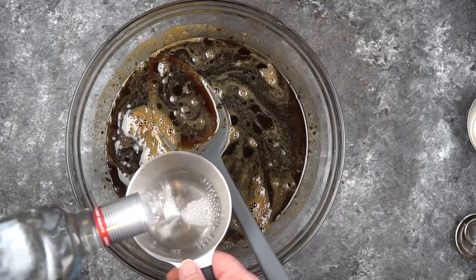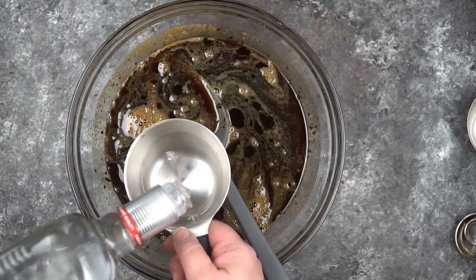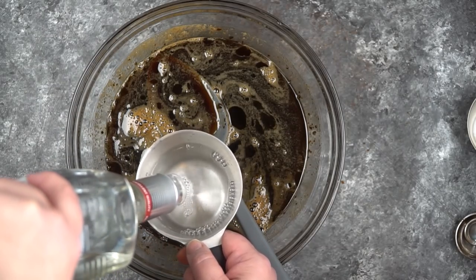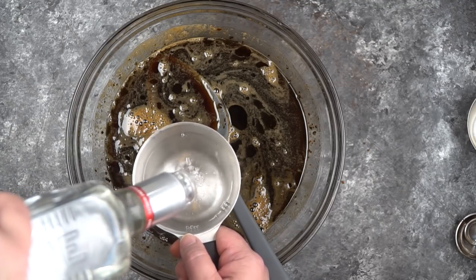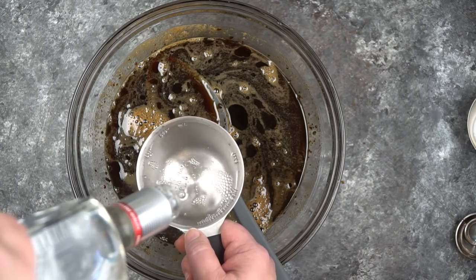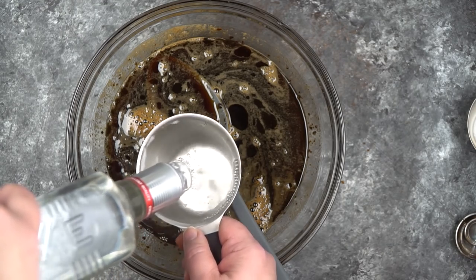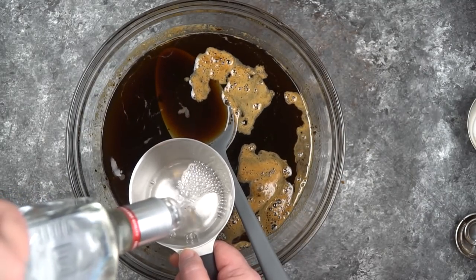I'm not using an expensive vodka at all — I'm using a very inexpensive one, because we're mixing it with sugar and coffee and vanilla. So if it's not the highest quality of vodka, no one's going to notice because there's all these other flavors competing with it. It might even be great to try this with a vanilla vodka as well.